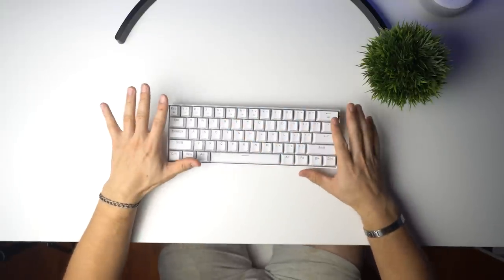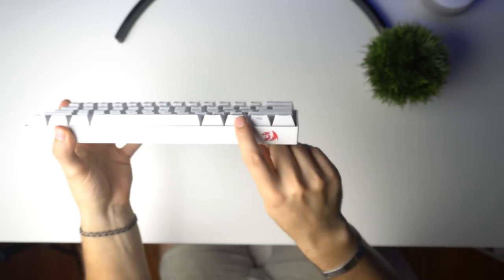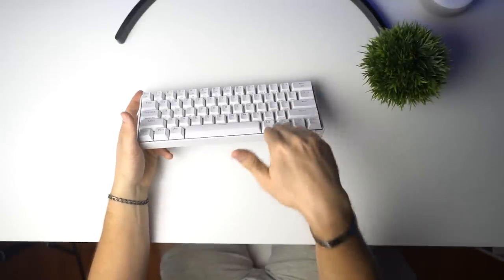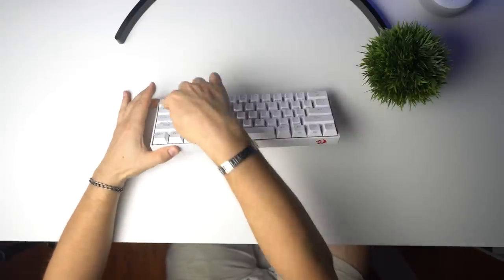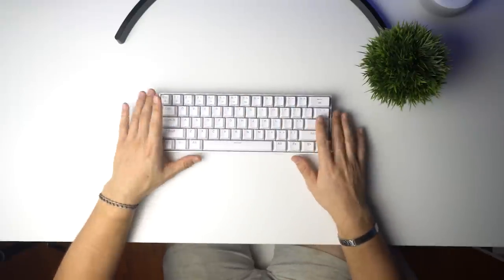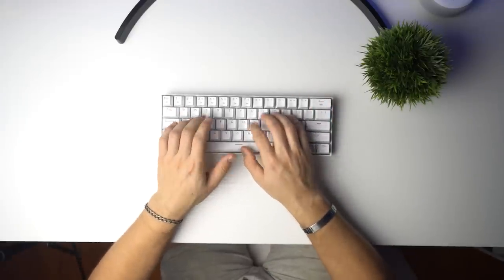This is a good-looking keyboard. All the function keys, F-keys, page up, page down are side-printed, which makes a lot of sense for a 60% layout. F1 through F12 are printed on the side of the keycaps, which I really like. The white colorway looks fantastic, and I can't wait to see the RGB. Let's do a typing sound test.